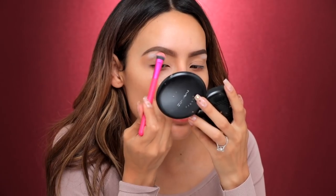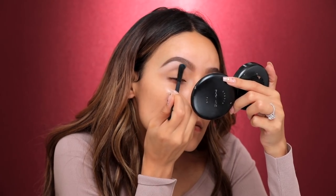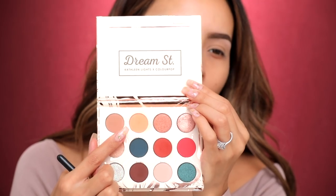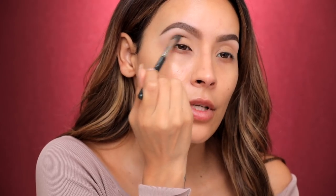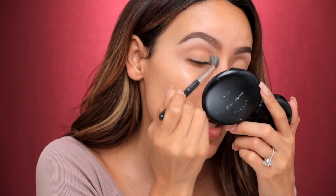Putting the bone highlight on the high points and blending it out, feathering out the edges. Now that we've highlighted the brow bone I'm just kind of dragging it downwards and blending it out nicely. Now I'm going into the Dream Street palette and the first color I'm taking is Dar Dust — a light orange shade. I'm using my MAC 286 brush and we're gonna apply that in the upper crease, taking it all the way down, really building this color until we have a nice gradient into that brow bone highlight.